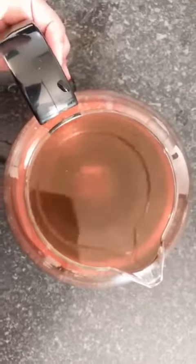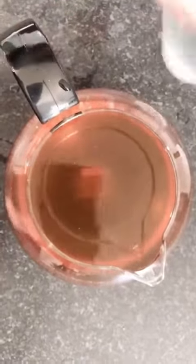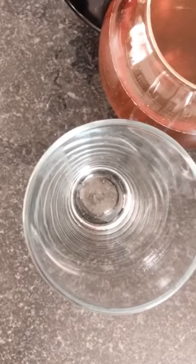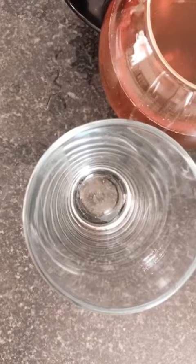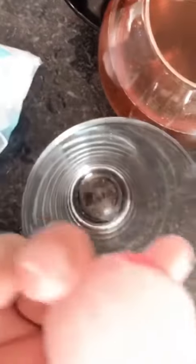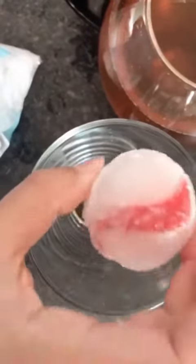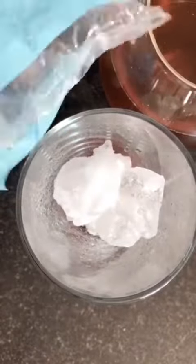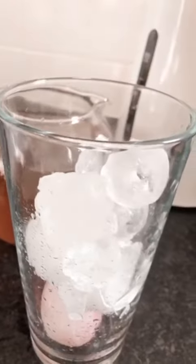Now that we have cooled down our water with the cold water, I am going to pop some ice in. I have actually got one here that has some strawberries in it and since the blend has strawberries I am just going to pop that in. Just fill my glass — filling up here with lots of ice. Iced tea!